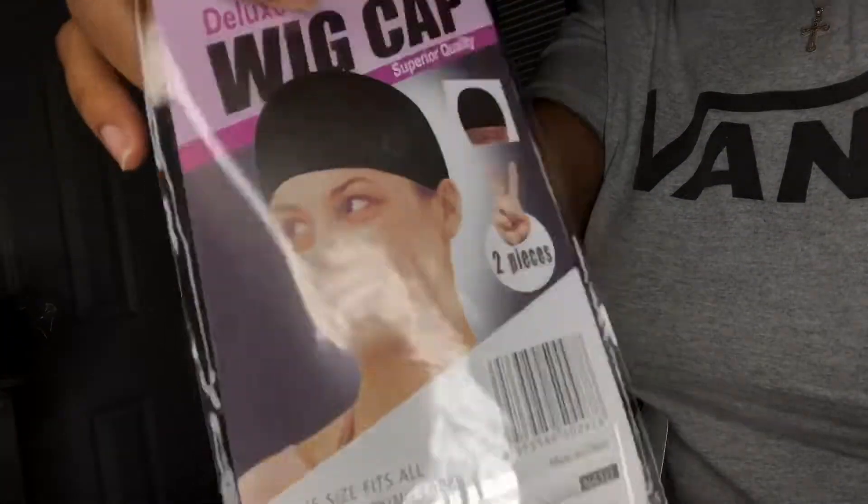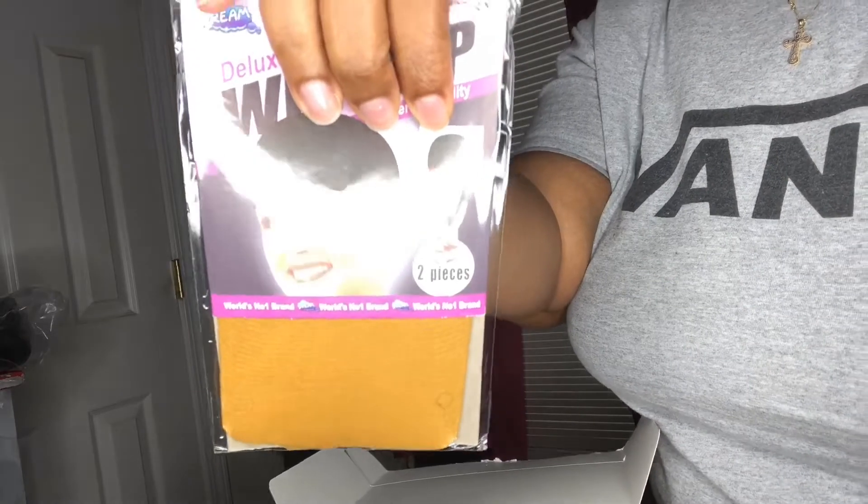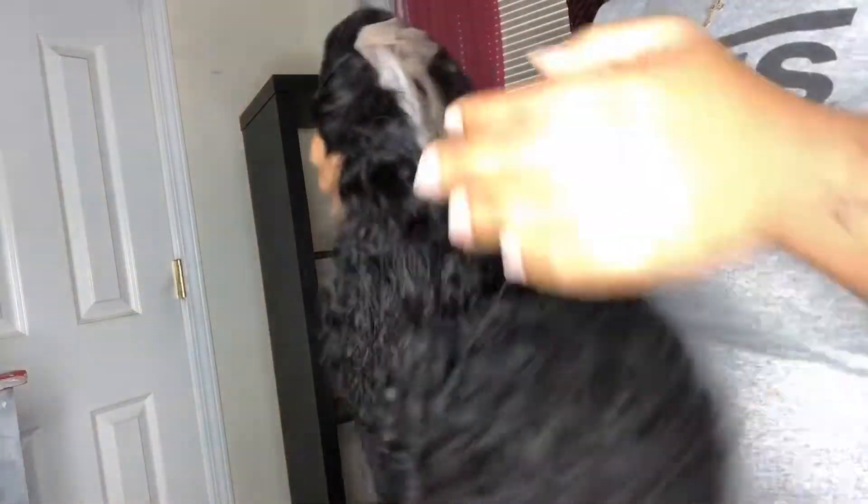I was so happy to see this wig cap because I needed a new one and I haven't tried this color yet, so I was really excited — thank you for sending that. Here is the hair in 20 inches. It's 150 density Brazilian deep curly wave human hair, and the cap size is 13 by 4 medium.